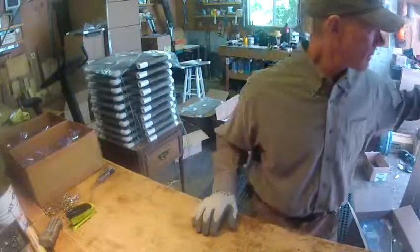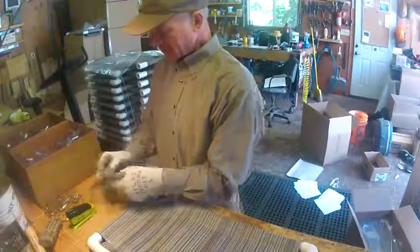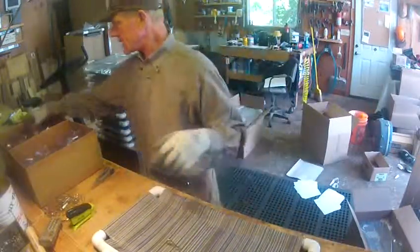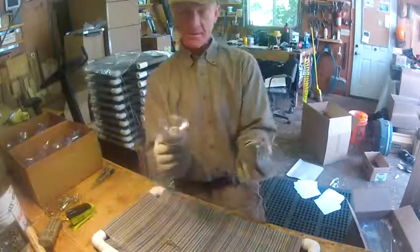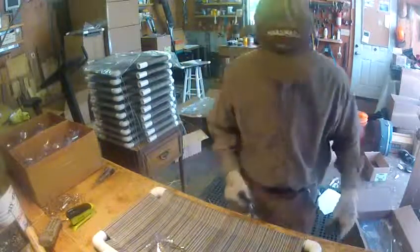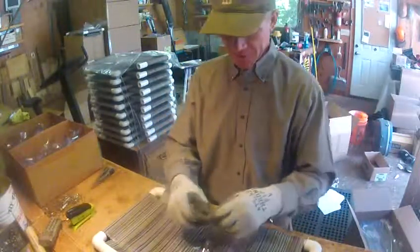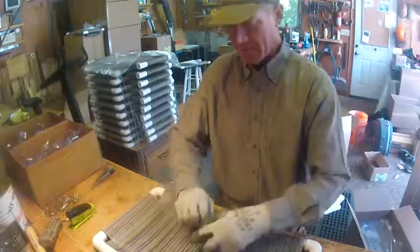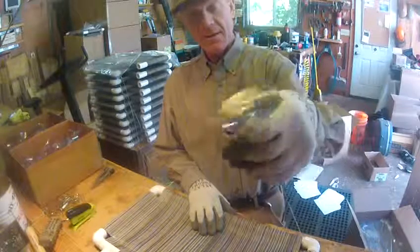Good afternoon everybody, I'm Jim in the Kitty Cot factory. I'm putting together the adjustable kitty cot. Every suction cup gets looked at to make sure it's in perfect shape. The suction cups get attached to the stainless steel cables, which are aircraft cables with a factory crimp on both ends.